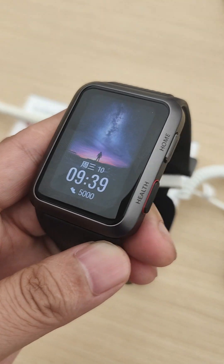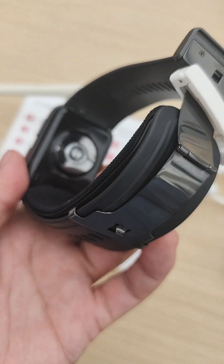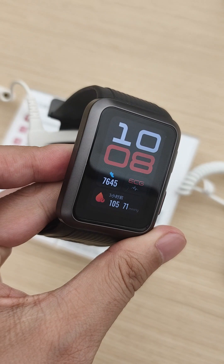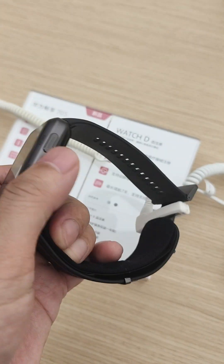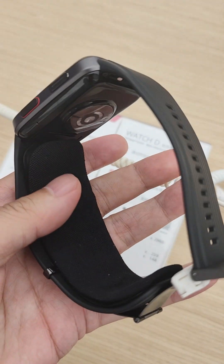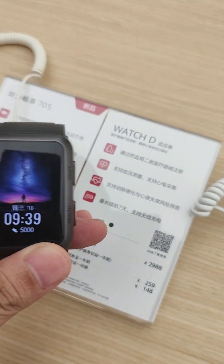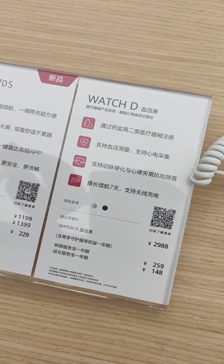Hey guys, today we go to the Huawei offline store and check out the Huawei Watch D Health Watch. It is a unique product from Huawei. We can see it has a gas bag attached to the watchband and also a close button.